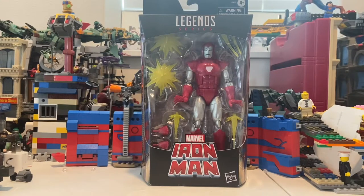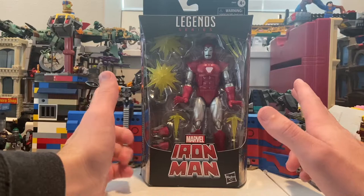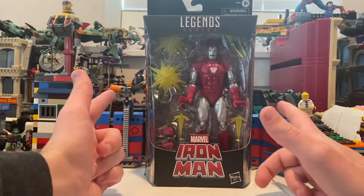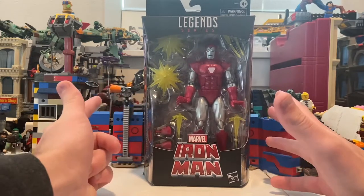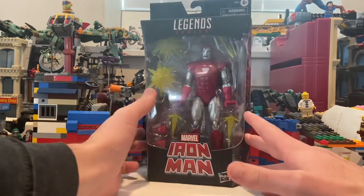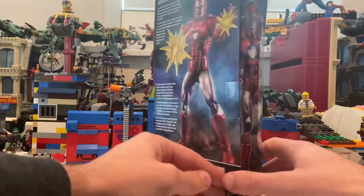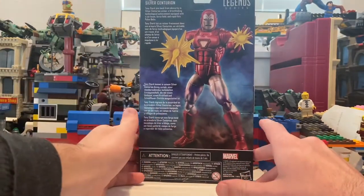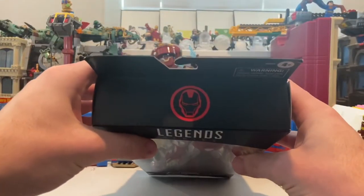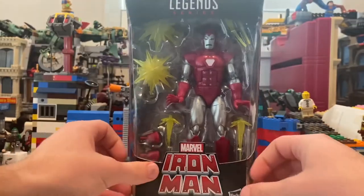Hello everyone, this is HunterCollector here with another Marvel Legends review. And here we have the — I forgot the name of the armor, but I think it's called the West Coast Iron Man armor. So here's the front of it. Here's the side with the artwork there. I like that. Here's the back — if you want to pause and read the top, you can. And here's the other side. Here's the top with the Iron Man logo there, and here's the bottom with the DCPI.